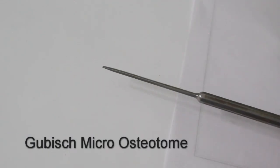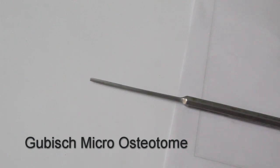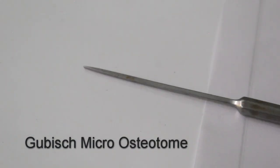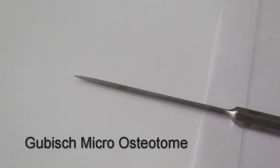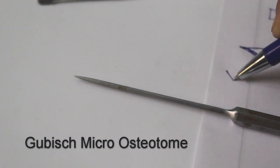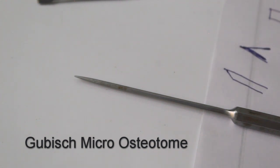This is an osteotome — specifically a 3mm micro osteotome. Residents often confuse this with a chisel. For an osteotome, the end is beveled on both sides — both sides will be pointed. Looking at it from the side view, both edges are symmetrically angled.